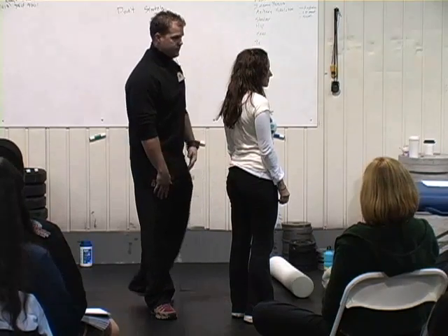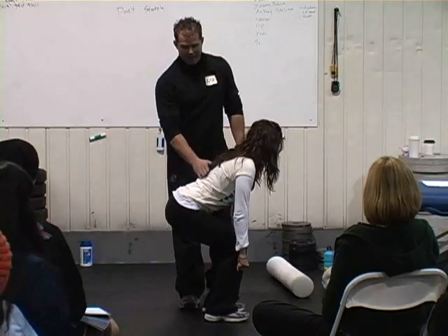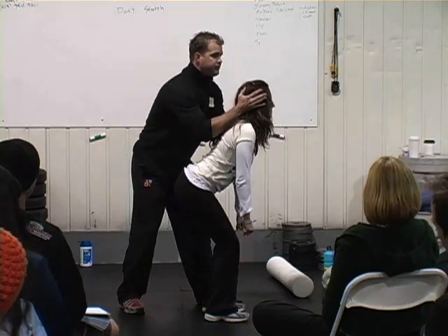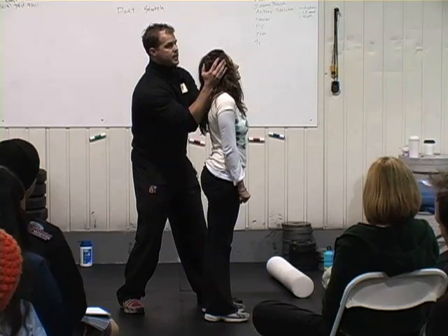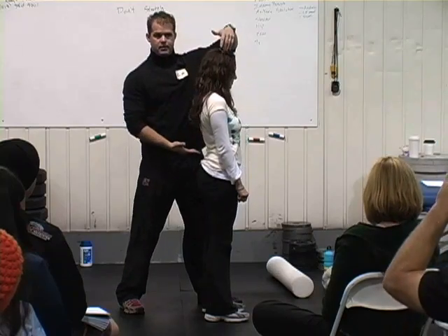Go ahead and get into a good deadlift setup for me real quick. Best deadlift setup: back is flat, stable spine under load. Now I'm going to hold your head — stand up for me. Is her spine in line? Negative. What's happened? She's broken at the cervical spine, and now she's no longer maintaining that midline stabilization concept.